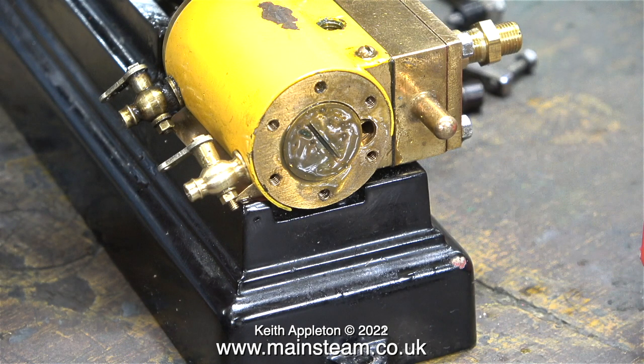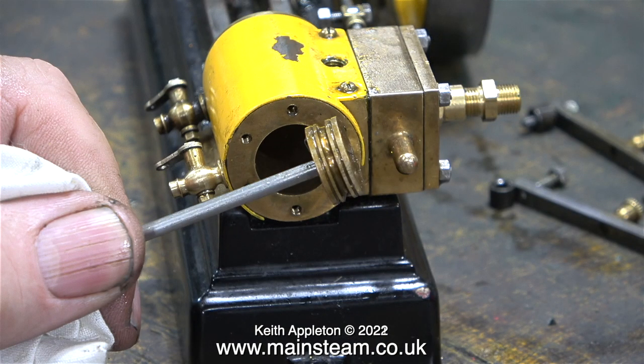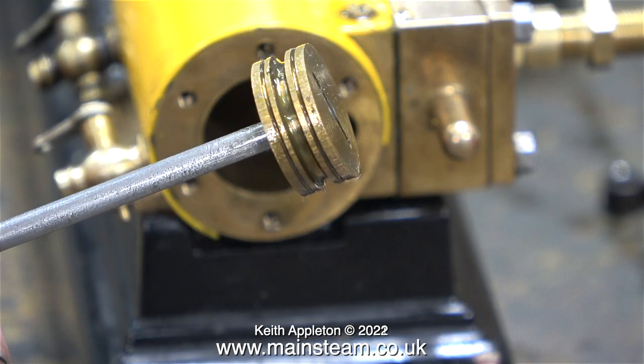I unscrewed the locknut from the end of the piston rod, so now I can withdraw the piston and have a look at it. And someone has machined a slot in the piston for an o-ring, which is a great idea if you remember to fit the o-ring. Normally, Stuart pistons in models of this size don't use piston rings — they just have oil grooves. And in this clip you can see the remains of the oil grooves at either side of the large groove in the centre.